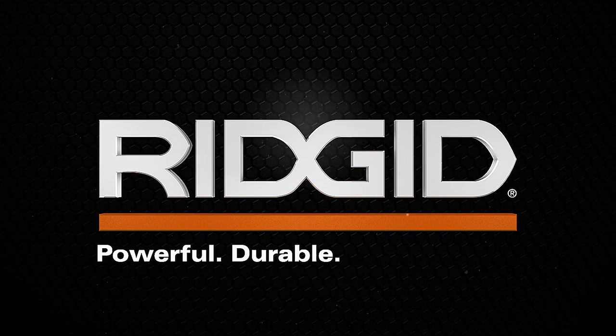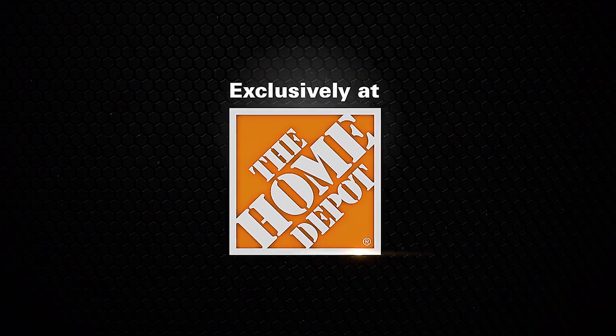RIDGID. Powerful, durable, professional. Exclusively at The Home Depot.